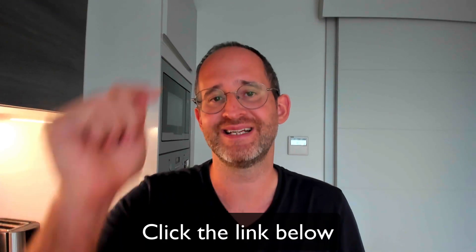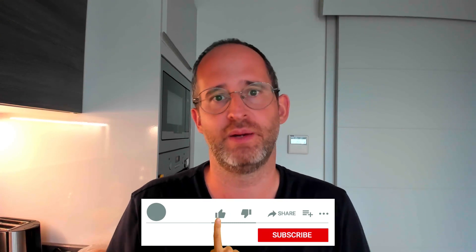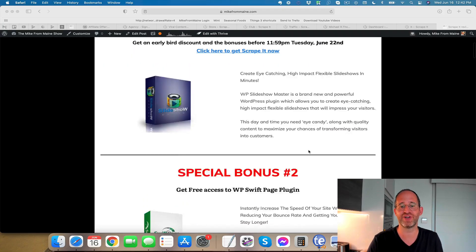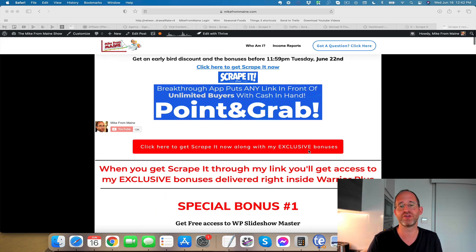If you're new to my channel, my name is Mike Thomas. I'm a seven-figure affiliate marketer and I do these reviews every single day so that you can get the best deals on upcoming software and courses. If at any point during this review you want to check out Scrape It, just go ahead and click that link below. Also please like this video and hit that subscribe button. I've also got a ton of special bonuses for you — including a bunch of software — waiting for you inside of Warrior Plus after you purchase through my link.